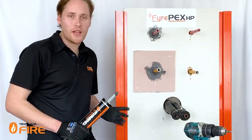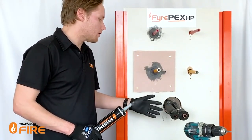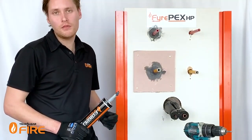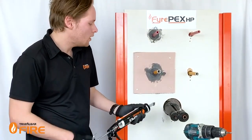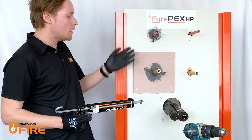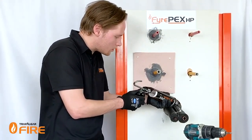Now we'll look at the HVAC services where we've got a set of pair coil running through. We can run this through with cables and a drain line as well. Again, the product manual will tell you exactly what you can and can't do for the services you've got. It's exactly the same process — we're going to be filling it in to the full depth of the plasterboard on both sides of the wall.